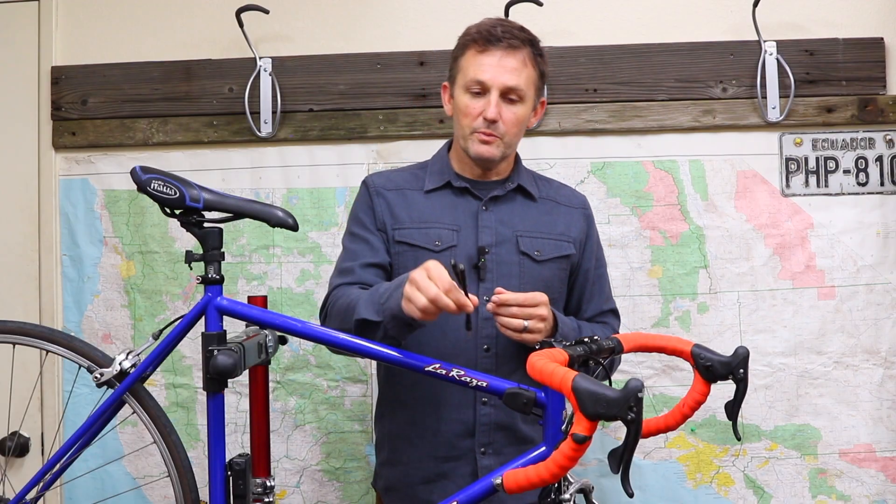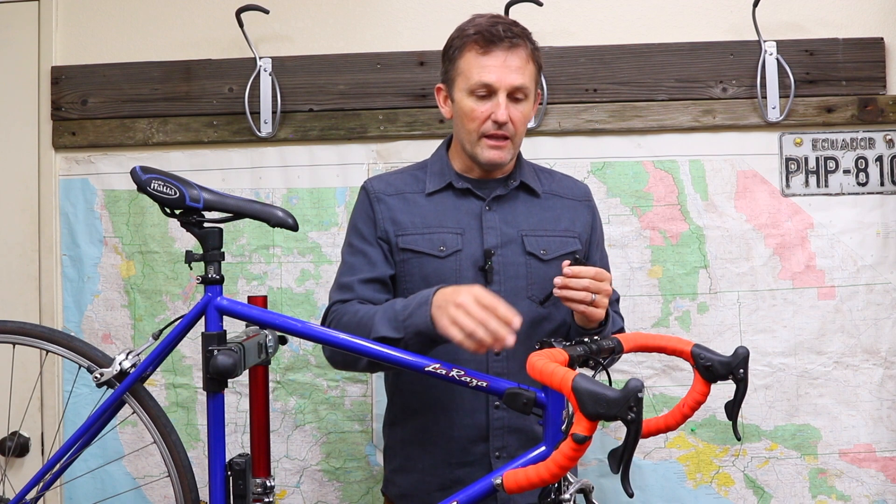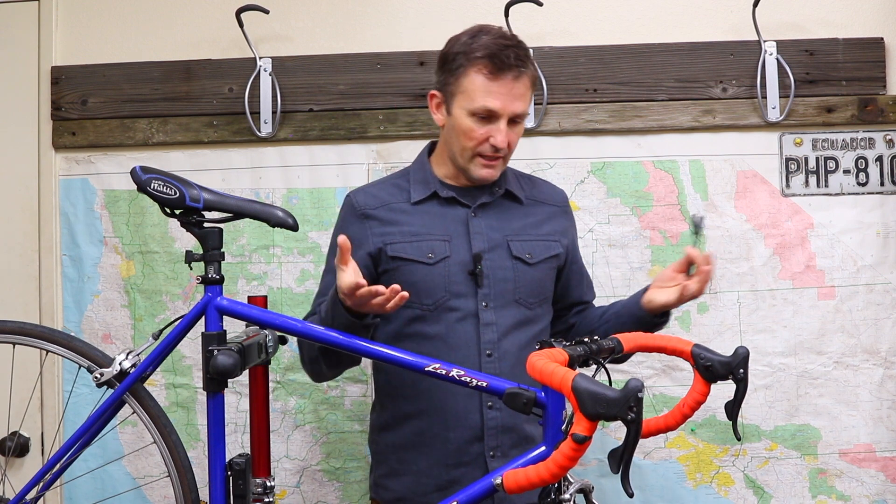we decided to combine those two projects together and create a universal multifunction remote. So the splitter allows the accessibility folks to use their own switches, and then our single and double strand allows every rider to put electronic shifting on their bike, however they ride and whatever their handlebars or bike looks like.